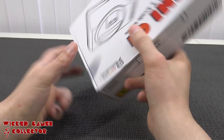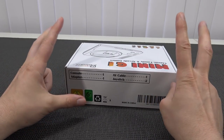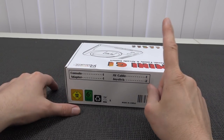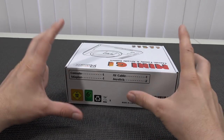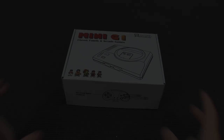It comes with a console adapter, AV cable, and joystick — two of them. You can already see and hear it: AV-out cable, and that's the biggest bummer. But it was something I wanted to show you — why I really think this is the best one out of every single clone I've reviewed here.